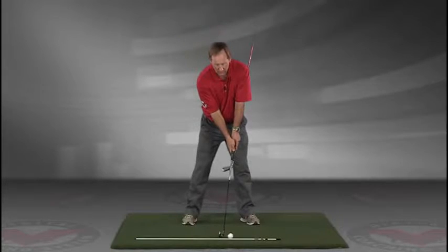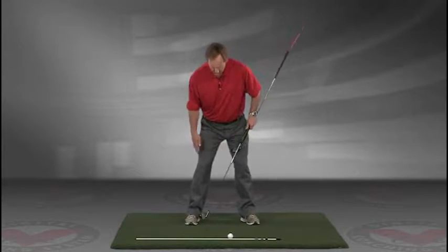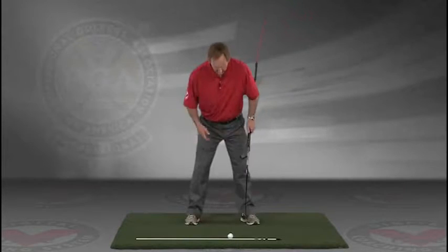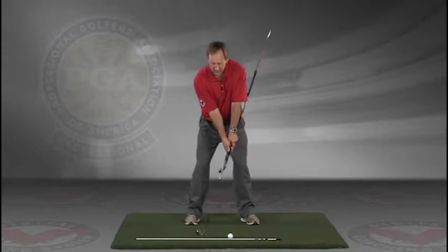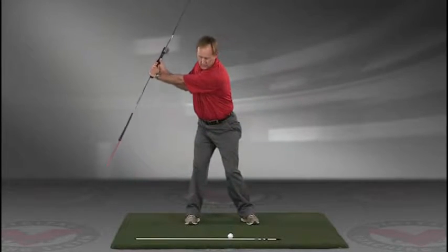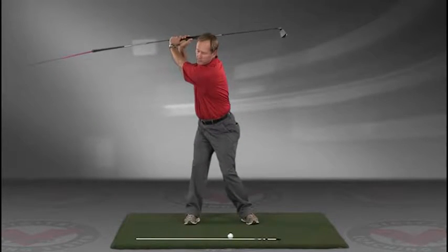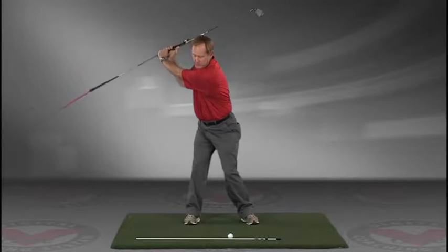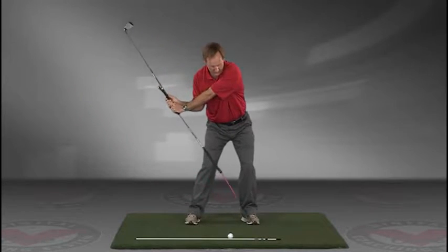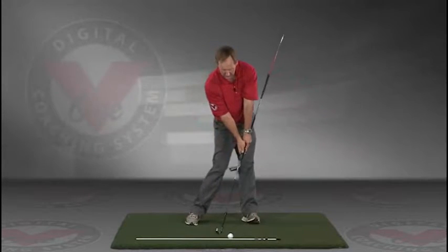Now you've got an alignment rod on the ground and a golf ball. Getting into your good posture position, your weight over the arches, feel balanced. The insides of the heels are going to be about the width of your hips. Take a swing back in slow motion and trace with that alignment rod the target line all the way up. The shaft should be parallel to your target line at the top, and then slowly coming down, trace the line in slow motion right into the impact position.